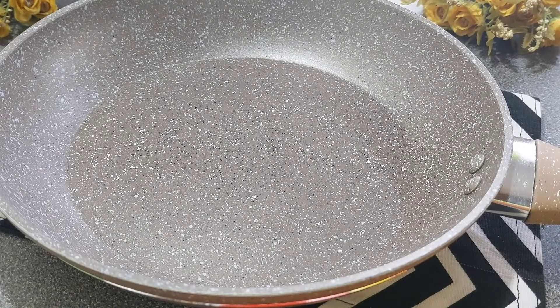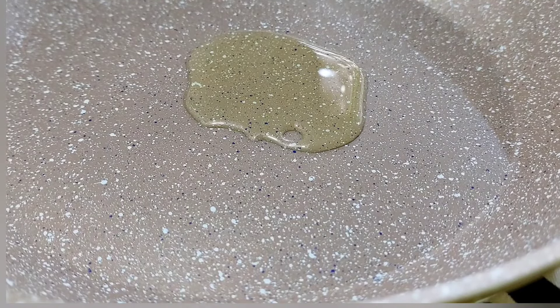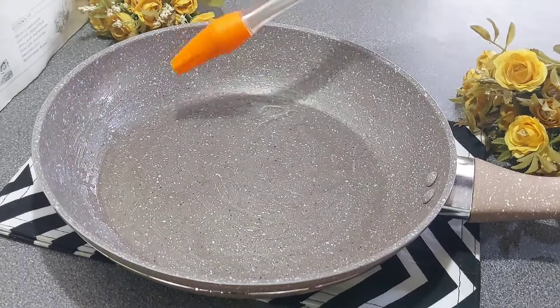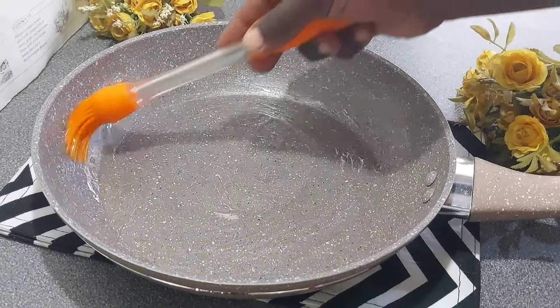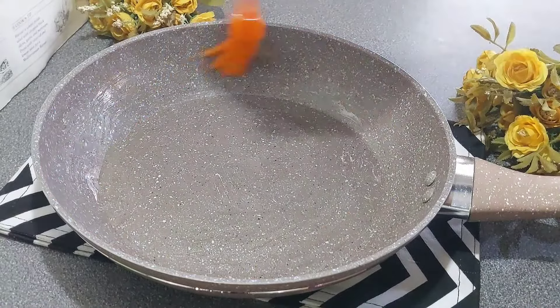Now that the frying pan is clean and dry, we're finally ready to start the actual seasoning process. First you want to add about two teaspoons of any low smoking oil to your skillet, and then spread that nicely around the base and up its sides. The oil is intended to keep the pan from overheating and it will essentially seal the pores that exist in the nonstick surface, making it even more nonstick.